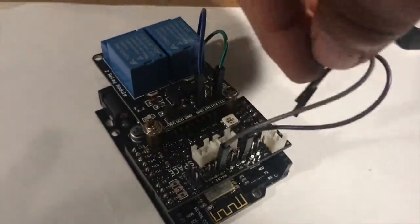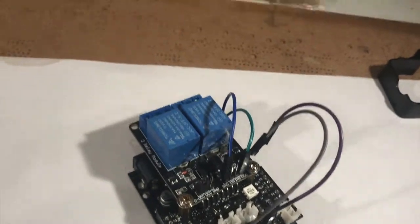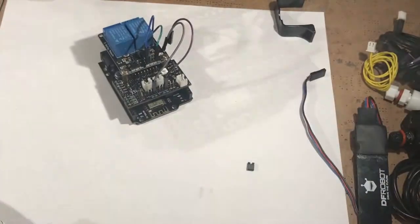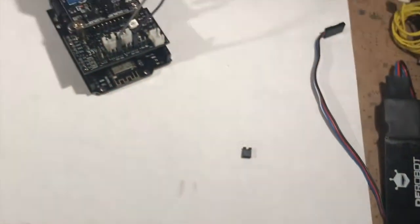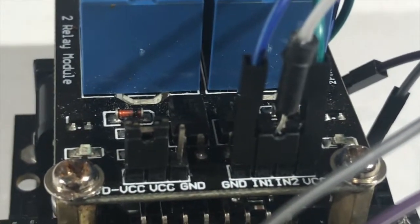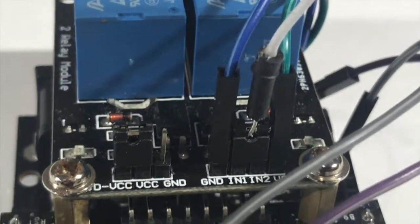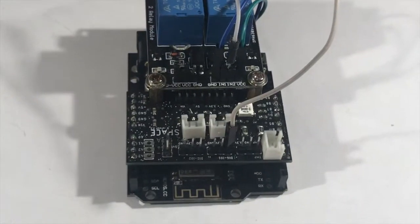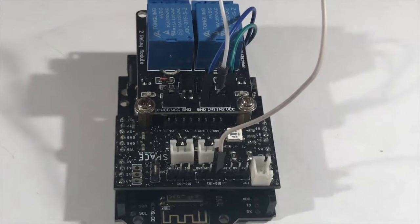First thing you want to do is unplug these two signal channels, and then you'll have the two in and out channels of the relays exposed. You're going to want to take a jumper and join those two pins together — plug a wire in between the jumpers — and what that's going to do is when it signals, it's going to trip both relays at the same time.